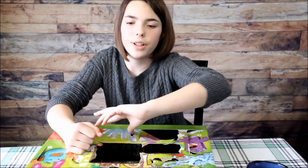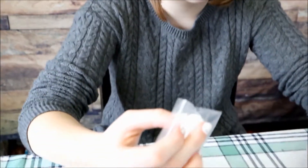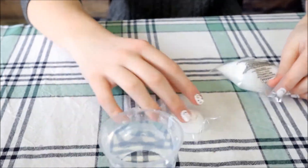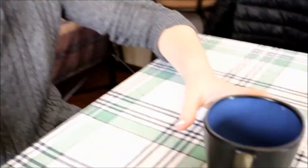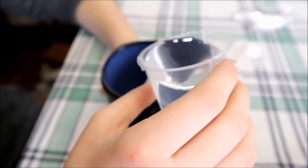Okay guys, we're doing number eleven and this one is the grow crystal. The crystal has to grow for over five days so we're going to post the finished product on Instagram. Here's all that comes in it: the crystal powder, the holder, and some water — and you need a mug. First step is we're going to put 100 milliliters of water into the mug and heat it till it boils.